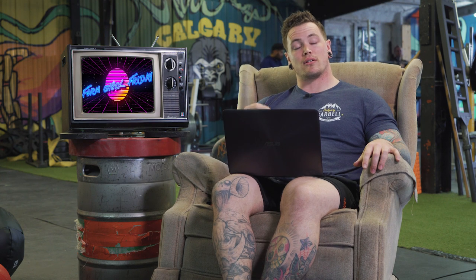Hey guys, welcome back to another Form Check Friday. This is the series where we take user submitted videos, critique them on this TV over here, try to help you guys become better technical lifters, stay further from injury, and hopefully people who we're not even reviewing can take something away and use it to increase their own efficiency within the power lifts.